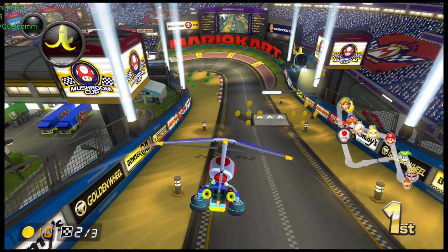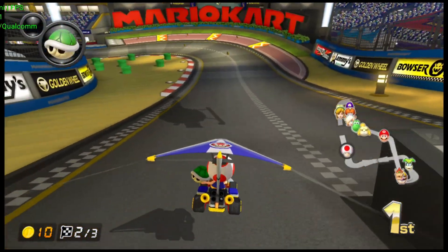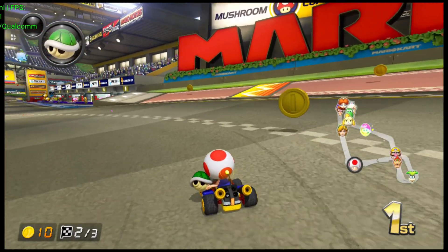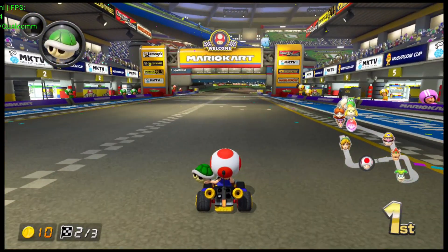Hey, what's going on everybody. Today we're setting up a relatively new Nintendo Switch emulator for Android called Sumi. It's still a work in progress so it's not perfect, but it's already showing some impressive results, especially on higher-end devices like this one.